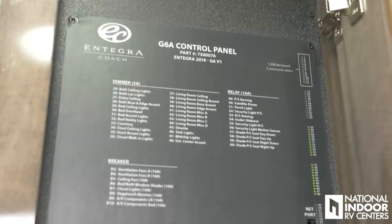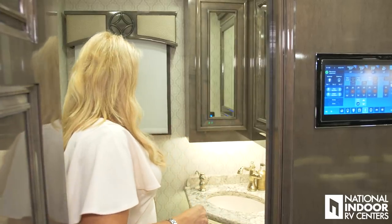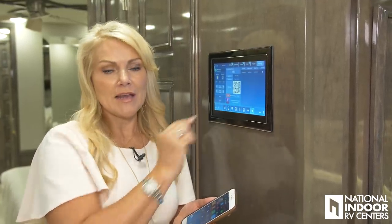Behind this panel, we have one of our 12-volt control panels. We have our power window shade, day shade, push button toilet — which is a macerator toilet. The 2019 Cornerstone now includes the Nebula Vega Touch. That gives us access to an app you can download to your phone for only $15 — it's been $100 in the past — and you can pretty much do every function from your phone that you can from your pad here.